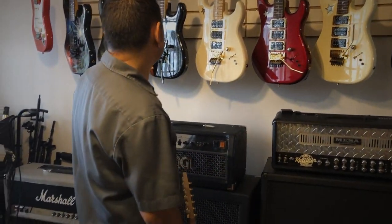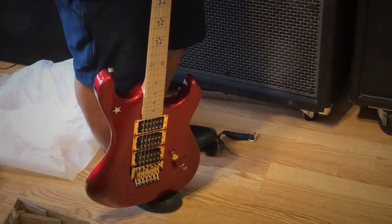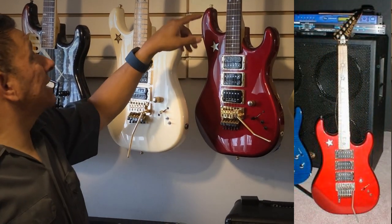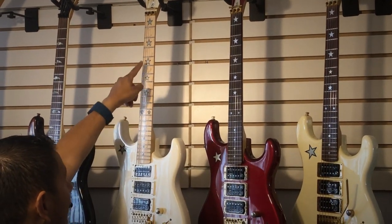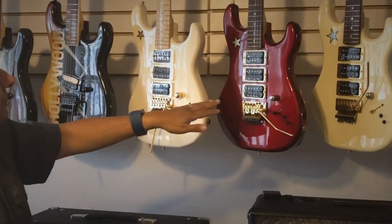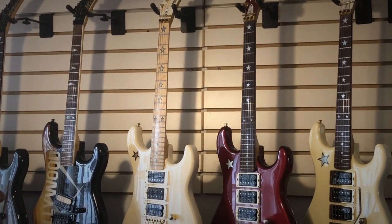A lot of people ask how to tell between the original JS and the RS. The RS didn't really come with a maple neck — I've only seen one RS that had a maple neck, owned by a guitarist from Australia, and that guitar was actually missing the first inlay, starting only on the third fret, with red inlays similar to this. So when you look at an RS vs. a JS: if you see a maple neck with inlays, a body inlay, and a headstock inlay, it's most likely a JS — as long as it has the Kramer block logo.